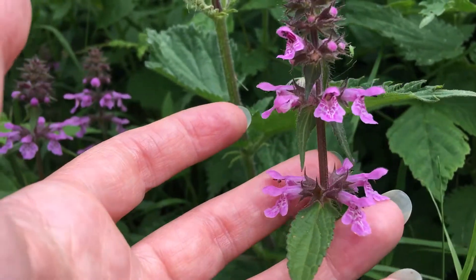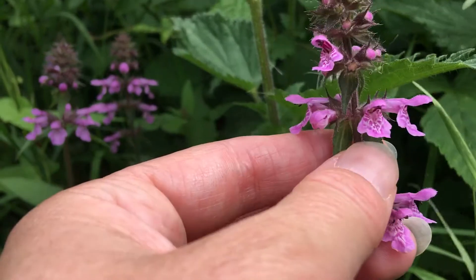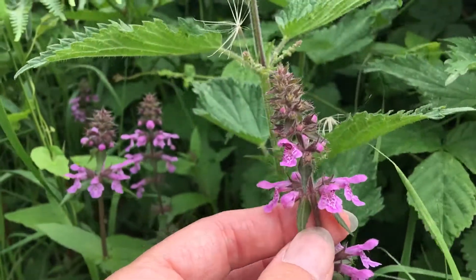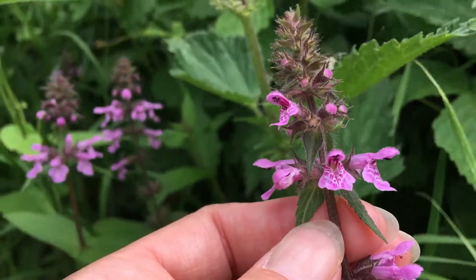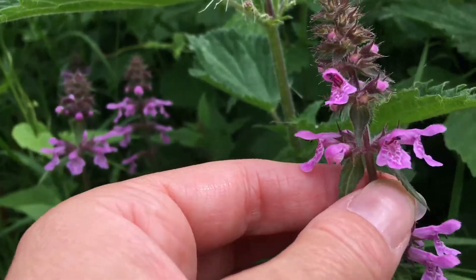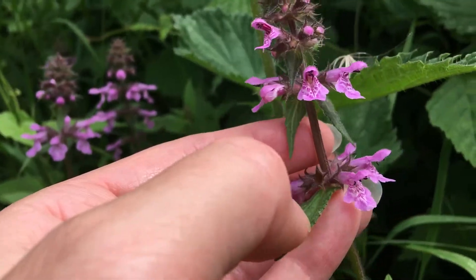Also the roots form sort of tubers later in the season, which can be dug up and were used as food. So there you are — Marsh Woundwort, a very pretty, beautiful plant. Don't confuse it with Betony, also in the mint family, which looks very similar but is actually quite different.